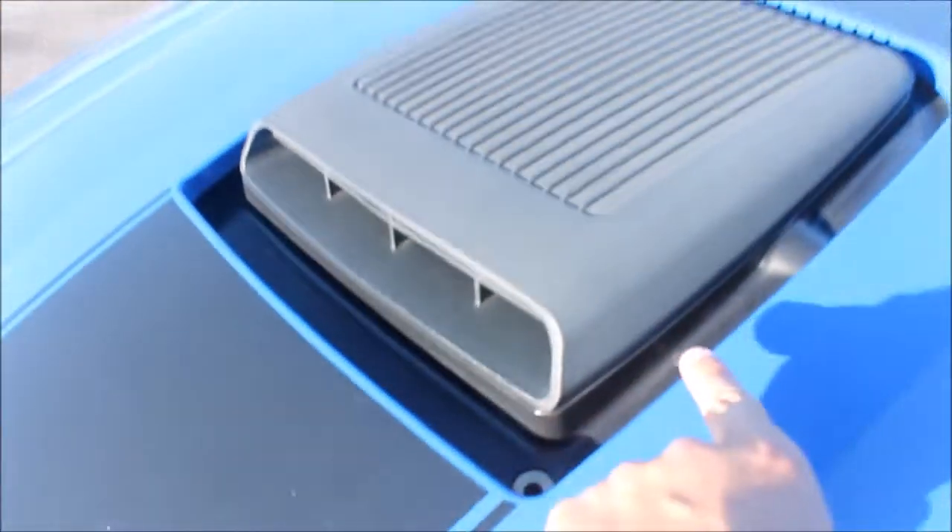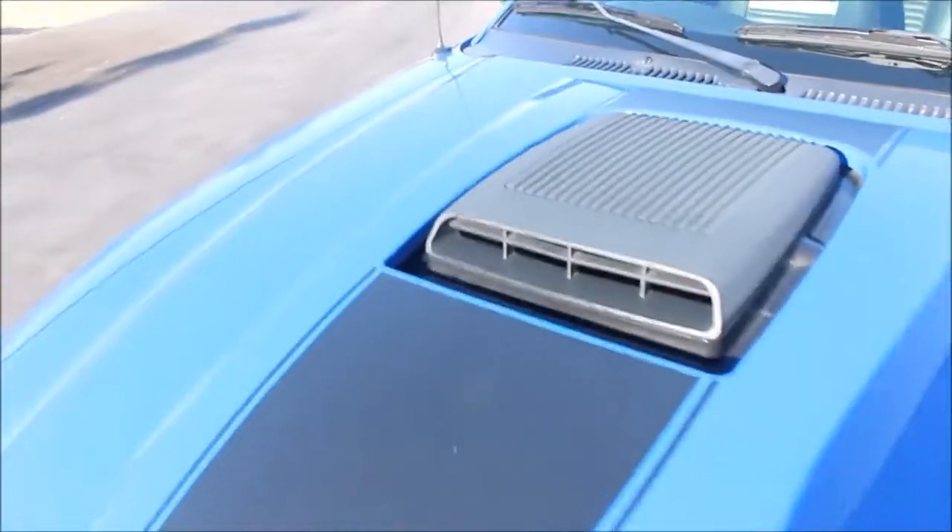That looks good, but this does not. What's up guys, it's Anthony making another Mock Monday video. So today I'm going to be showing you how to restore your shaker hood, because if you guys don't know, they get pretty faded and grey looking.